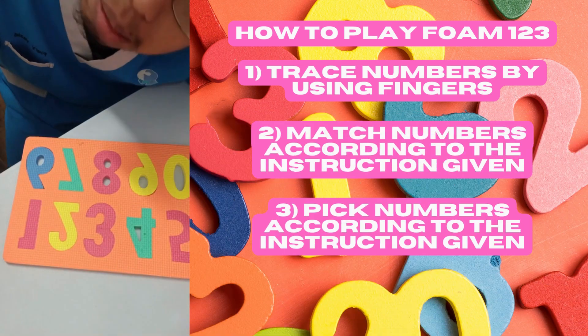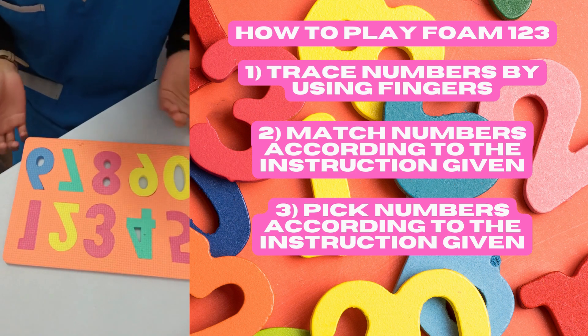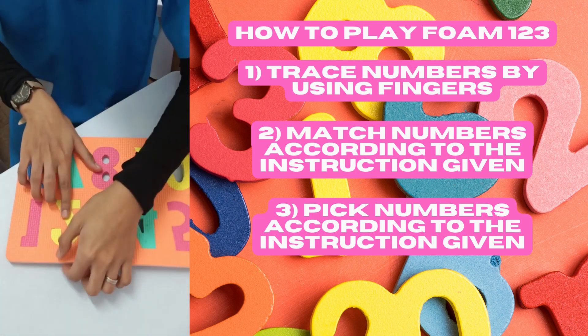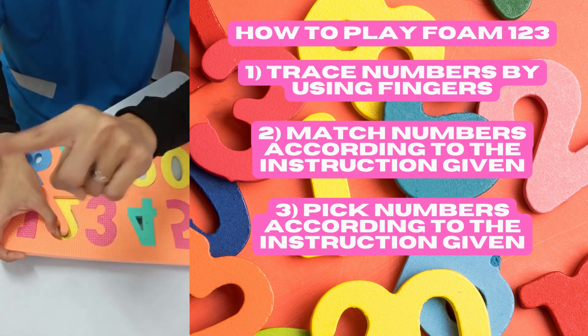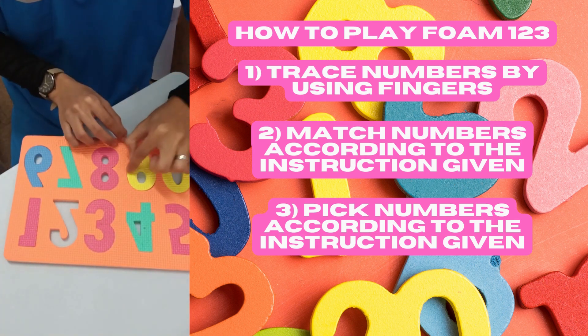The last step is to pick up numbers. Ask them to pick a number — for example, 'Can you help me pick number two?' and they pick it up. 'Can you help me pick number nine?' — nine, nine!